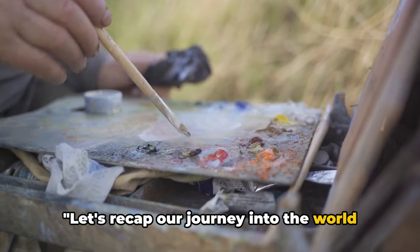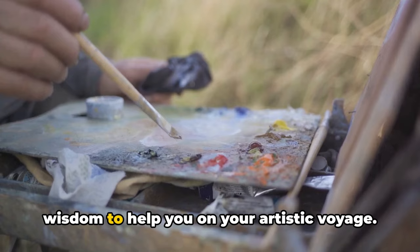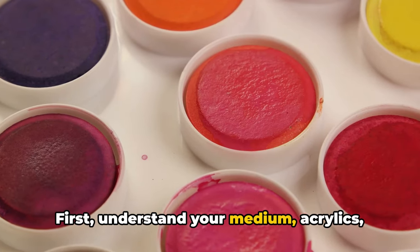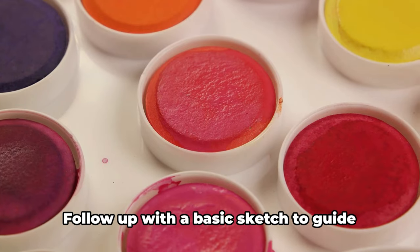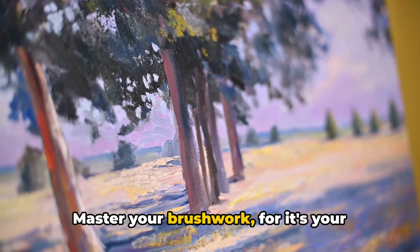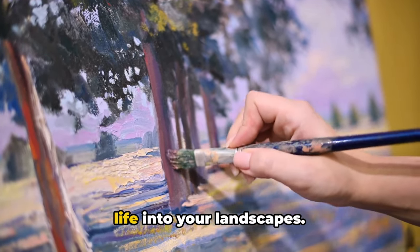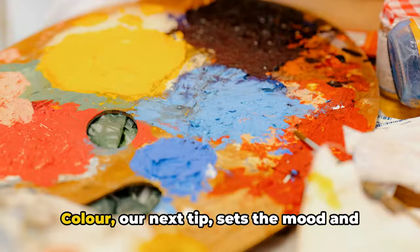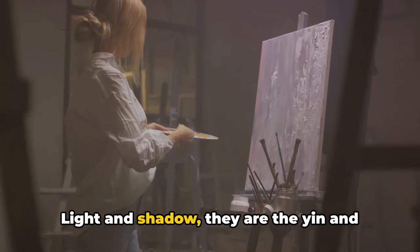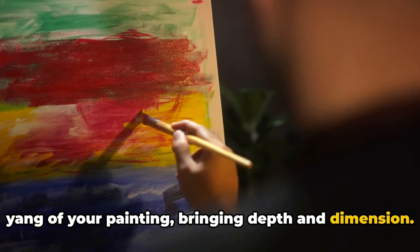Let's recap our journey into the world of landscape painting. We've unearthed 10 golden nuggets of wisdom to help you on your artistic voyage. First, understand your medium — acrylics and how they behave. Follow up with a basic sketch to guide your work. Master your brushwork, for it's your magic wand in this realm. Don't forget perspective — it breathes life into your landscapes. Color sets the mood and tone of your work. Light and shadow are the yin and yang of your painting, bringing depth and dimension.